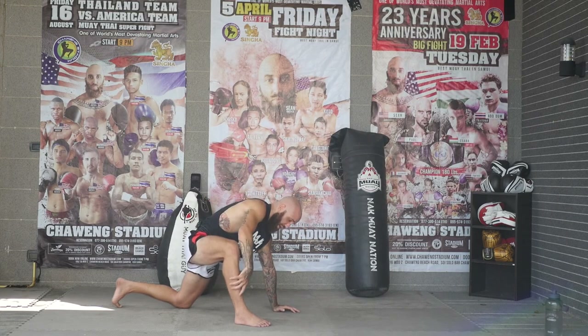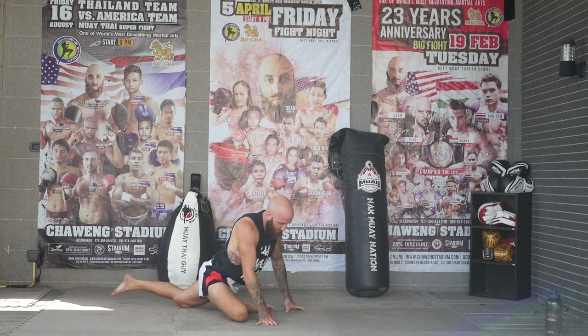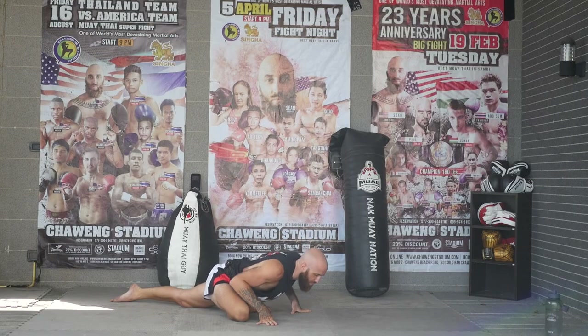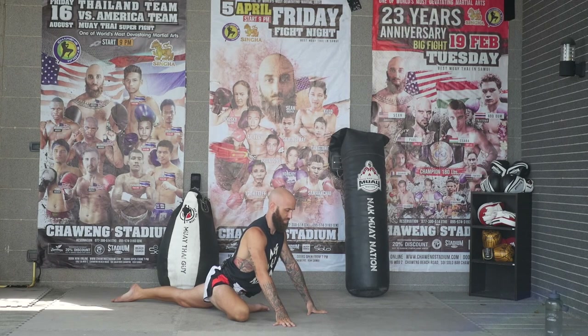Hips are like the center point of your entire body. So now we're going to bring this across your body — same idea. If you can't do this, stay in the same position you were. Then you can sink down — I'm going to stay up and make sure my hips are sinking down a little bit lower. Sit here and sink into your hips.